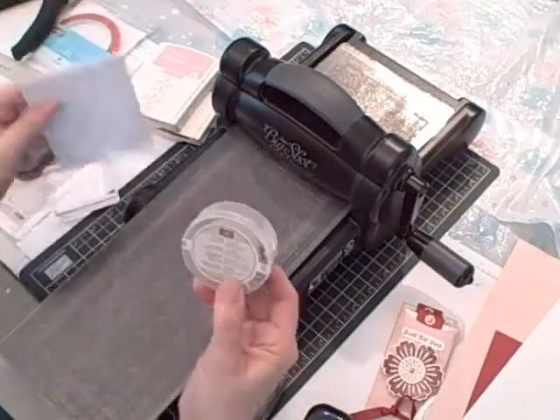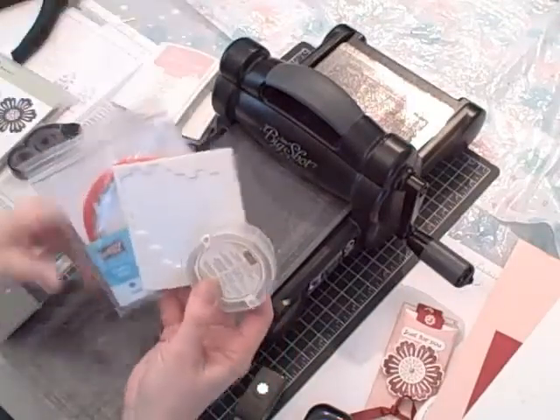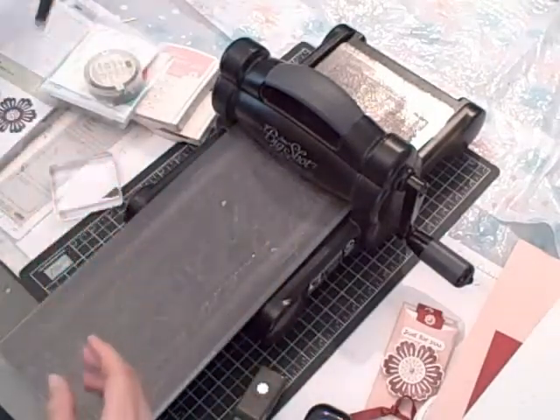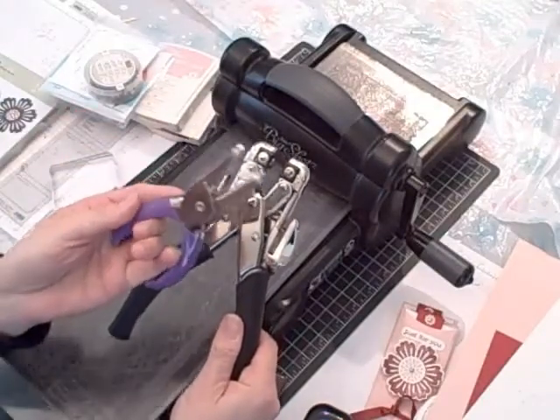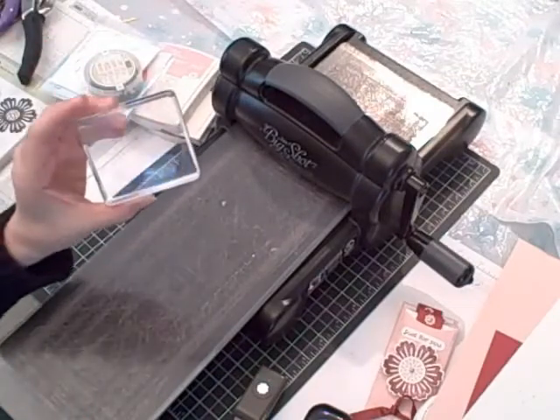I used my itty bitty punch pack and this little flower punch. I used my metallic brads, my Stampin' Dimensionals, my Sticky Strip, and my Snail adhesive. I used my Crop-a-Dile, my handheld 1/16th inch hole punch, and clear block D.